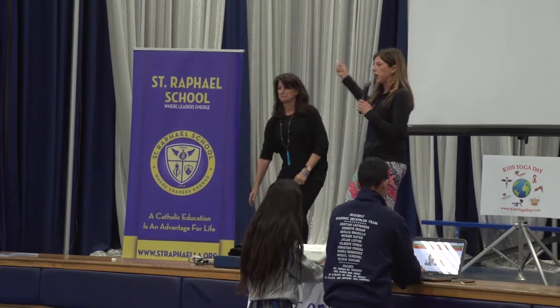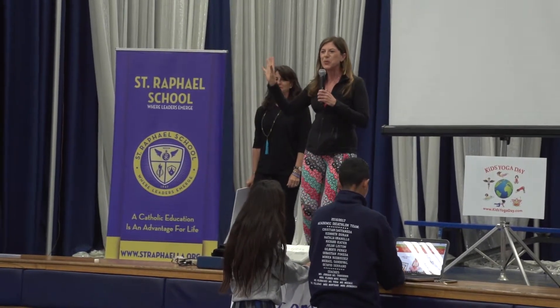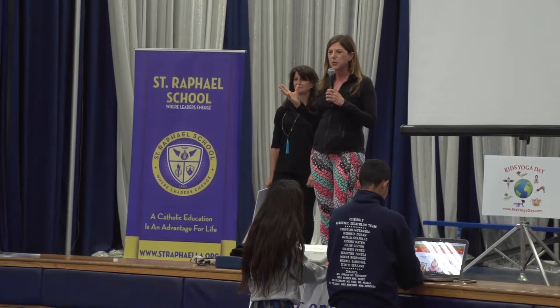Ms. DeSantis is going to help us — she's going to lift up the cards, and you guys are going to follow me along just for five minutes. It's going to be really fun, and you guys are going to feel so relaxed afterwards.